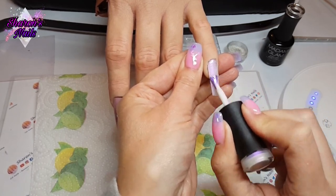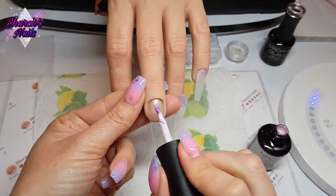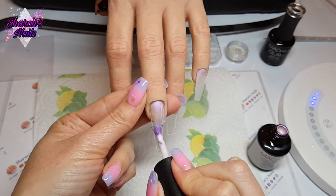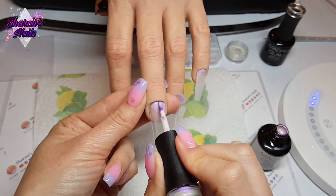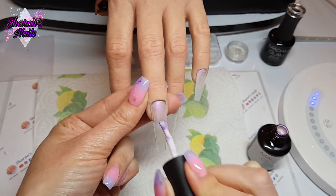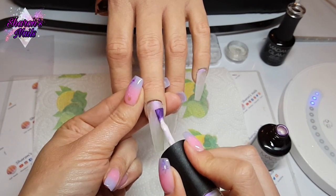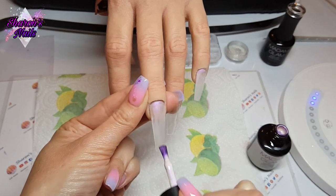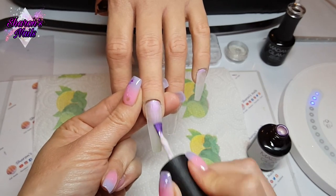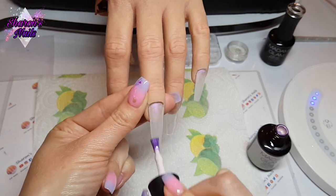I wanted a background because on the middle finger and the pinky I'm going to do a marble using Not Your Usual White and Yorso Vein. I wanted a background so I didn't have to cover the entire nail with marble, because on really long nails — especially on the practice hand — gel polish tends to run everywhere, and I didn't want that to happen. That's why I'm doing it this way.